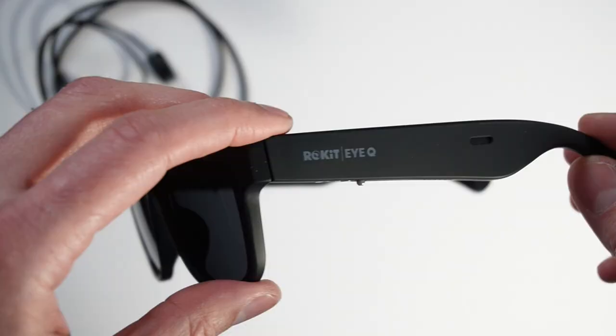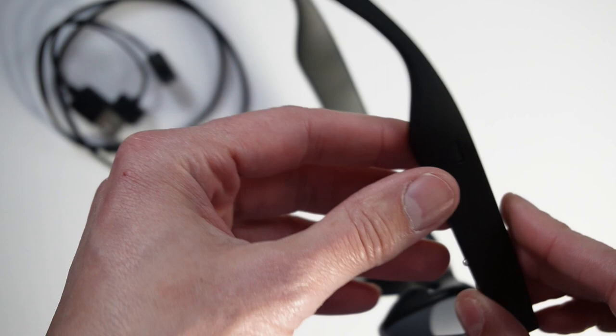Now, you have things like sunglasses by certain other companies that have earbuds attached to them, so you put them on and put the earbuds in. These don't do that — they're just standard sunglass legs. That's because they want you to keep that situational awareness, which is what's really important to them. If you're out in the park with the kids, or you're out walking alone, you just want to make sure that you're aware of your surroundings at all times.